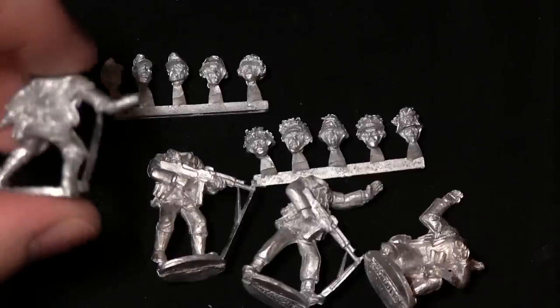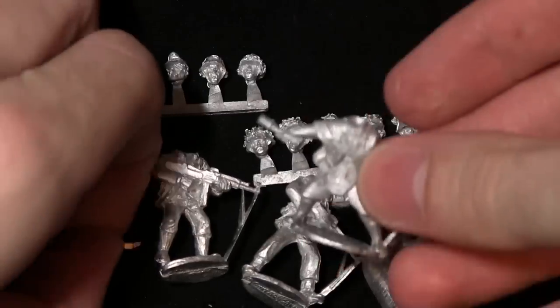Not much in the way of mould lines to remove - you've just got a little bit of flashing on these. Obviously with white metal that's expected, and it's quite easy to remove: just a matter of twisting it off and it's done.